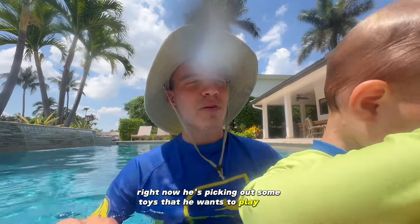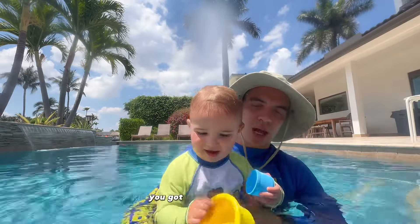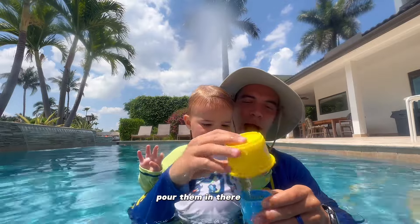Right now he's picking out some toys that he wants to play with. Looks like some cups here. What do you got there buddy? You got yellow and blue. Oh, pour them in there.